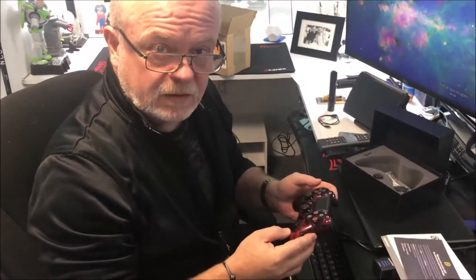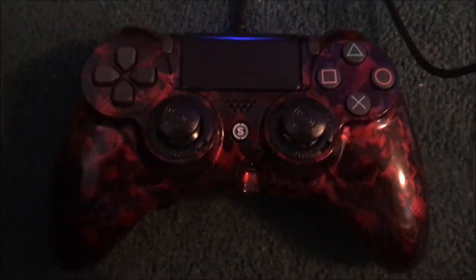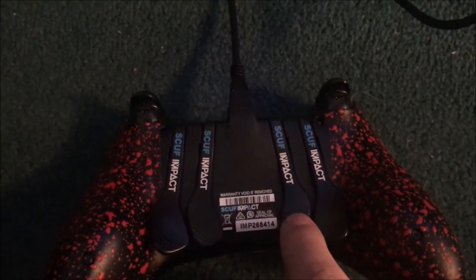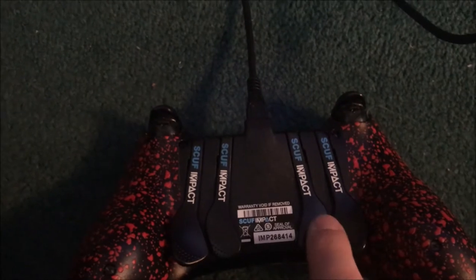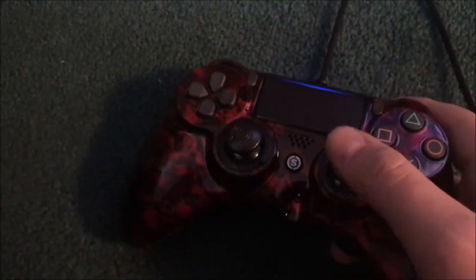Well, I think there's only one thing left to do — try it out! My results for playing with this thing: it is heavy to play with. Playing on the back, this was circle, triangle, this was square, this was X. So there's jump. Getting used to playing with paddles is tough, but it was fun as hell.